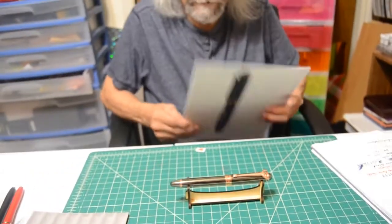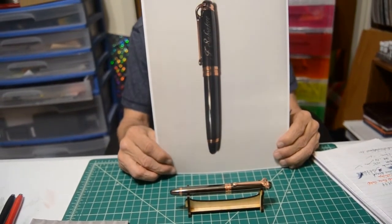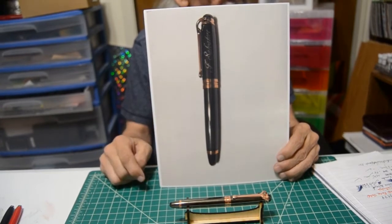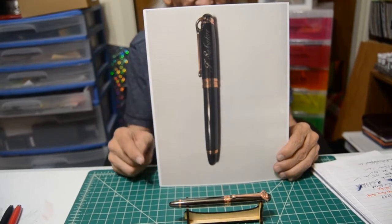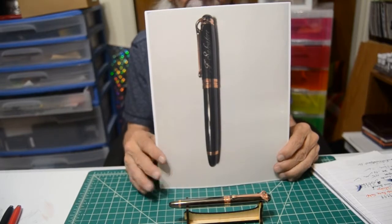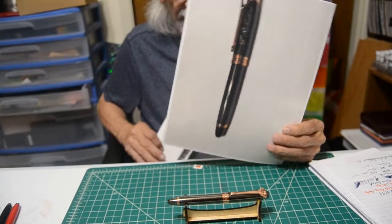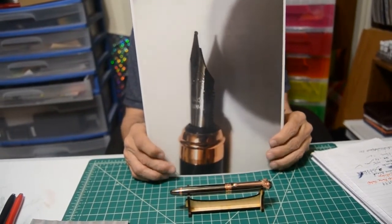Now here's one you're really going to like — at least I fell in love with it. This is the F. Salvatore — the Gunpowder Black and Rose Gold fountain pen. They also take standard ink cartridges, as do all three pens. The only difference with this pen is the size, and it has a medium regular nib.